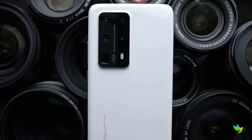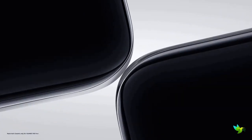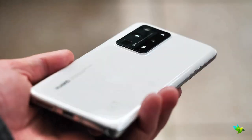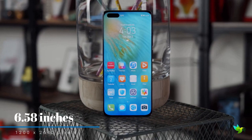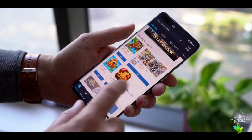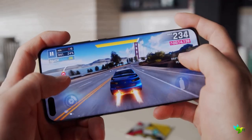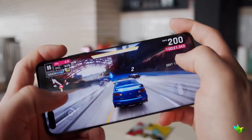The Huawei P40 Pro Plus feels excellent in hand and features a quad-curve overflow display with curved glass at all four edges, making it look genuinely unique. Available in high gloss black or white, a key differentiator from the P40 Pro is the material used on the back. The 6.58-inch OLED panel offers vivid colors, deep blacks, and customizable color temperature. Performance is identical to the P40 Pro, both packing the Kirin 990 chipset with 8GB of RAM — just as speedy as the Galaxy S20 or iPhone 11.